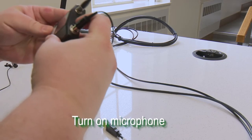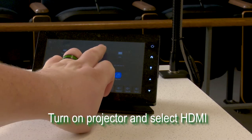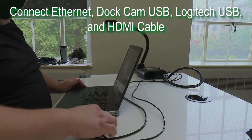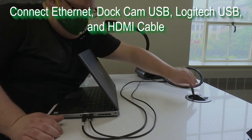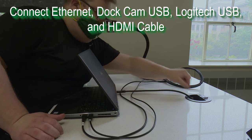Begin by turning on your microphone. Touch the Crestron screen and turn on the projector, and select your video source. Then connect your Ethernet cable, your DotCam USB, your Logitech camera USB, and the HDMI cable.